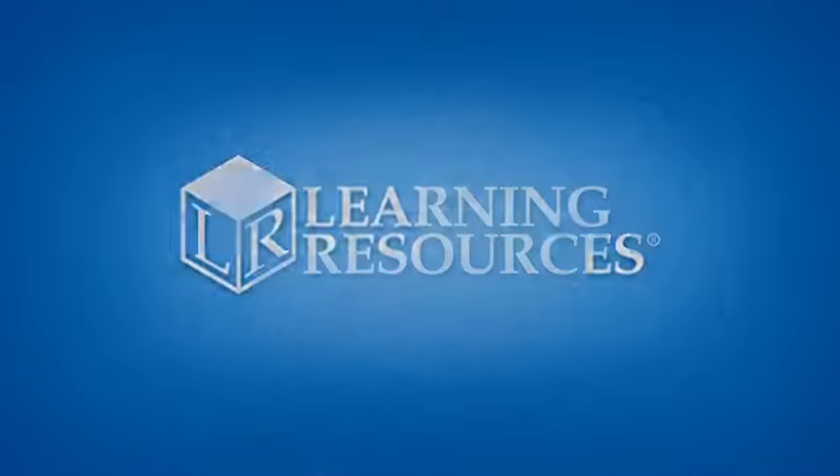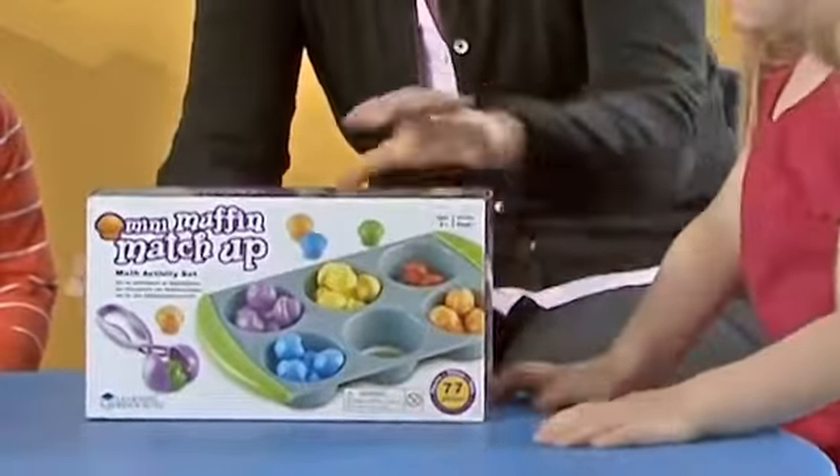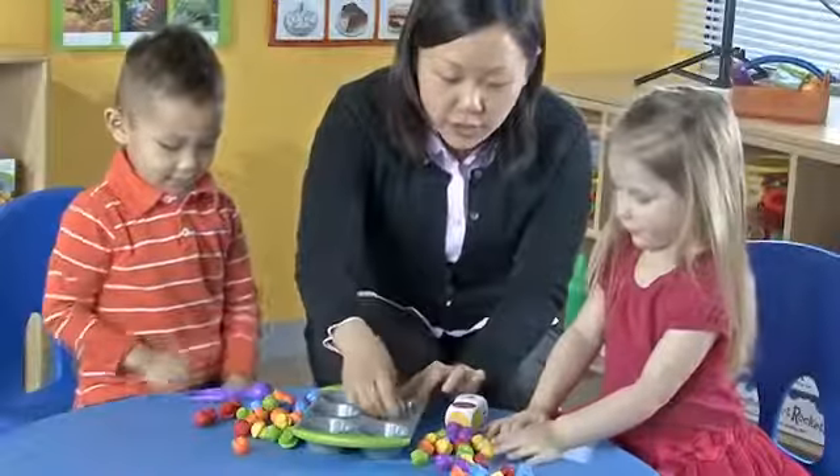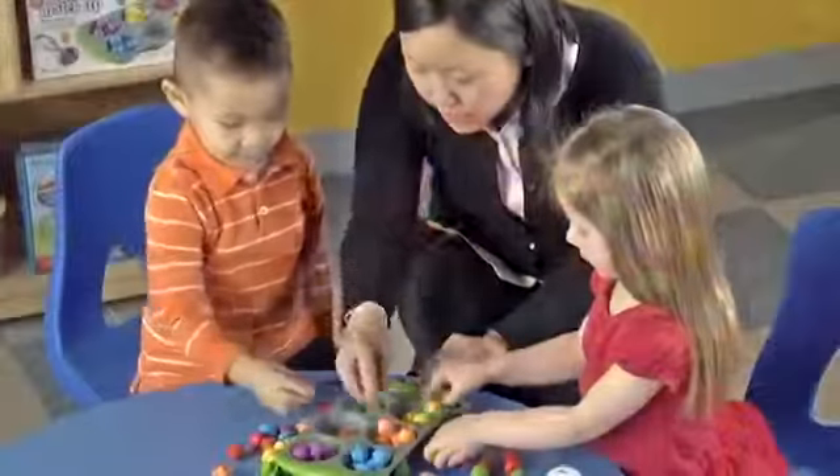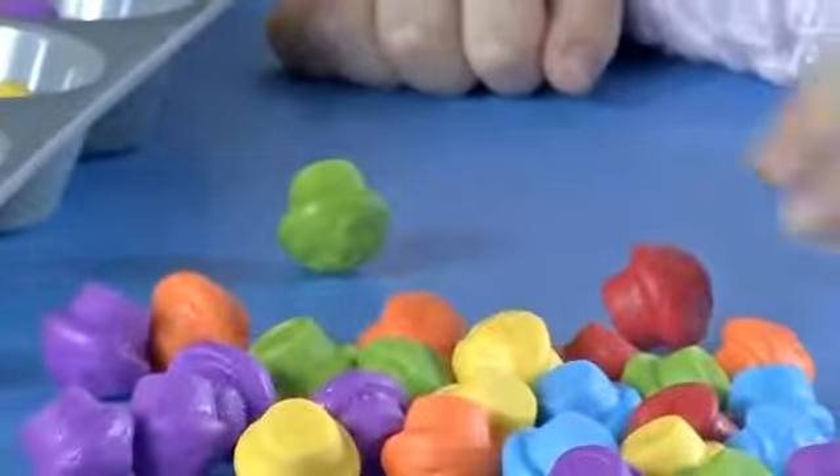Develop a multitude of math skills with the Mini Muffin Matchup Math Activity Set. You can start by placing the sorting disks into the muffin pan cups, and then have children add the correct color or number of Mini Muffin counters.